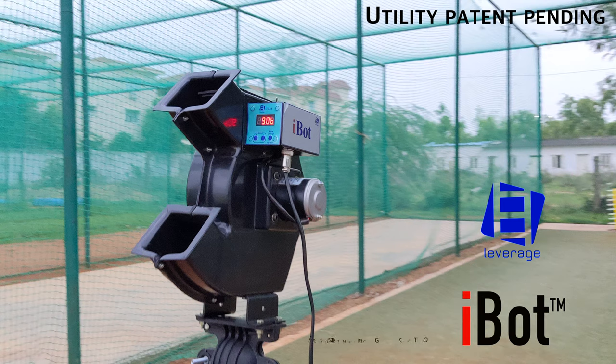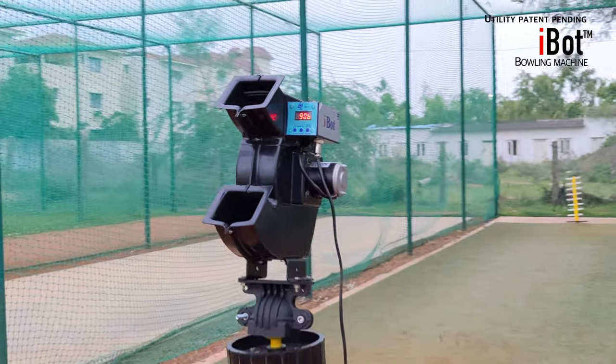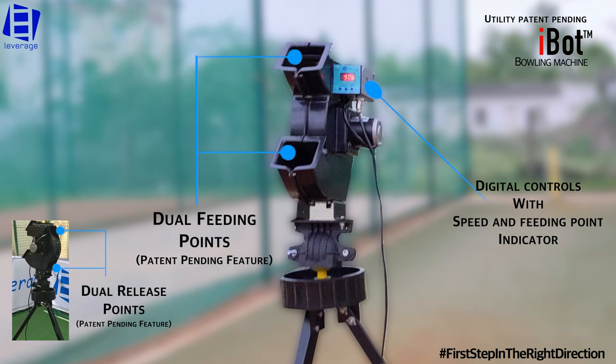Leverage iBot Bowling Machine — first step in the right direction. iBot is a very special and unique bowling machine, and a great practice tool for entry-level professional cricketers.